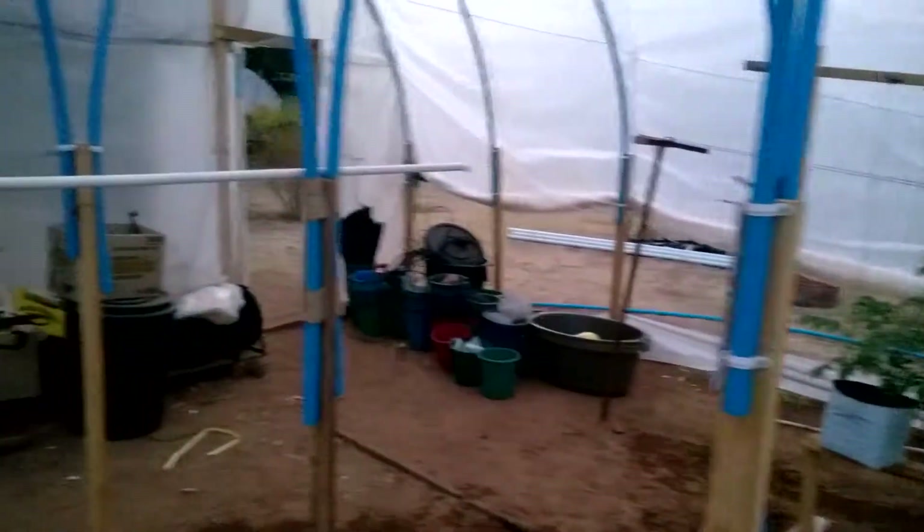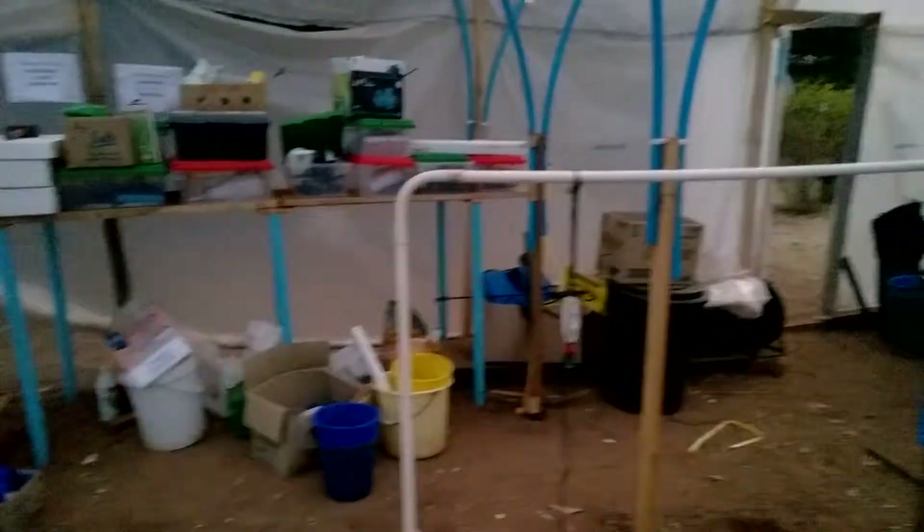That's it for this section. I'm going to go ahead and go to the other greenhouse and show you guys what's happening there. Sometimes you lose and sometimes you win.